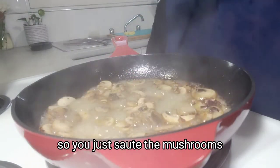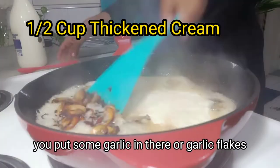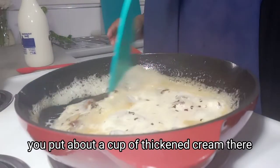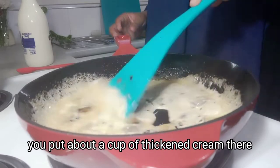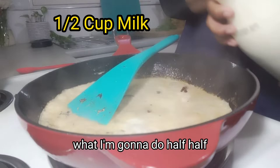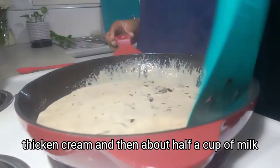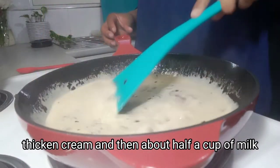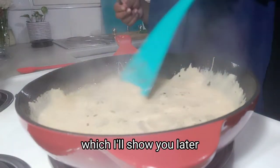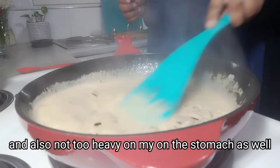You just sauté the mushrooms once the onion is lightly sautéed. Then put some garlic or garlic flakes in there, whatever you prefer. Once that's all sautéed, add about half a cup of thickened cream. Now usually a lot more cream goes in, but I'm going to do half and half — half thickened cream and then about half a cup of milk. Instead of reducing it, I'm going to do something else to thicken it, which I'll show you later, that will make it a lot healthier and not too heavy on the stomach.